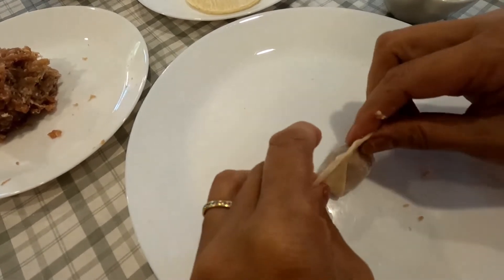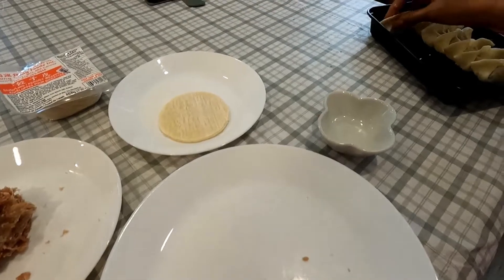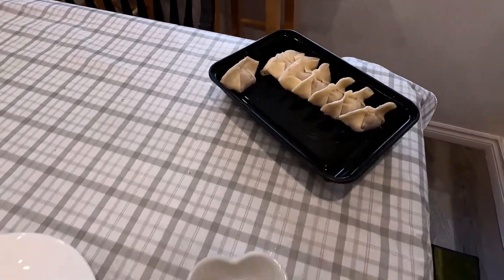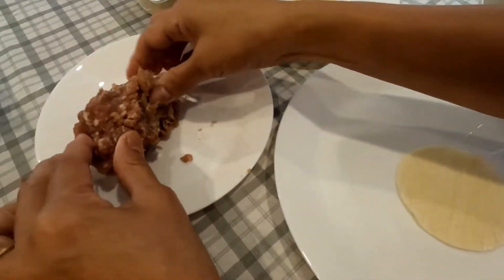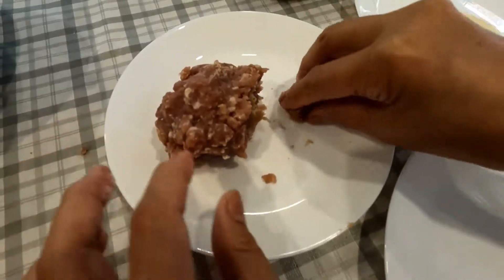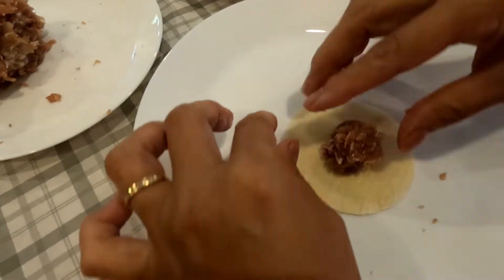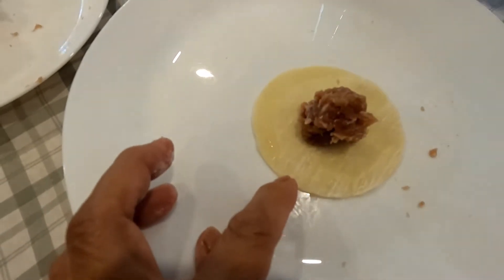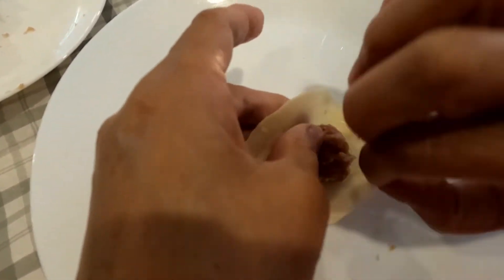So that when you boil it, it will not open. That's the finished product. You can cook this in a soup — either noodle soup or just a plain wonton soup with no noodles. You can also steam it and eat it dipped in soy sauce, and it will be yummy.